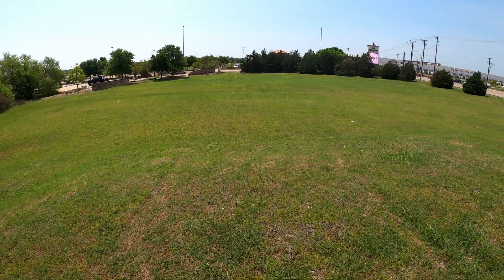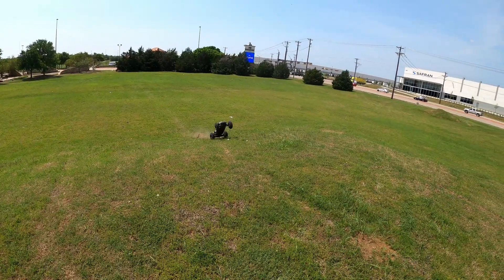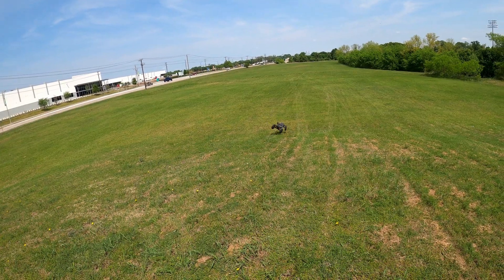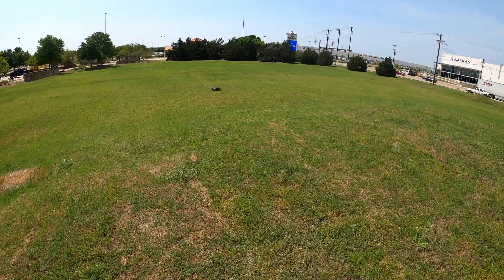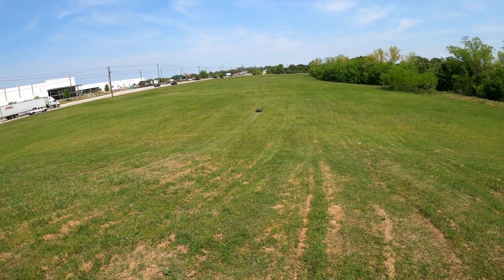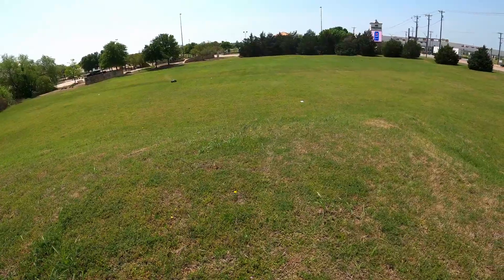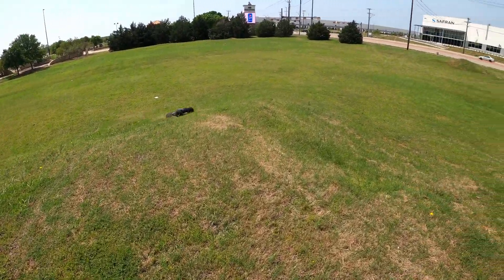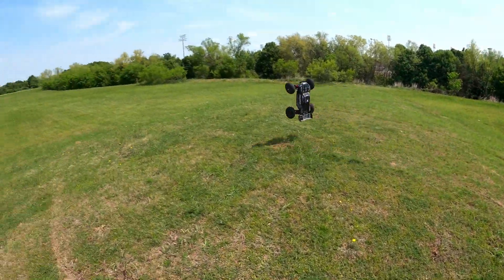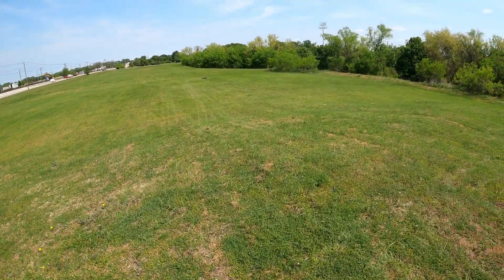All right, full speed jump here, or at least attempt to get to full speed. That was a massive backflip! Whoo - butter, butter.